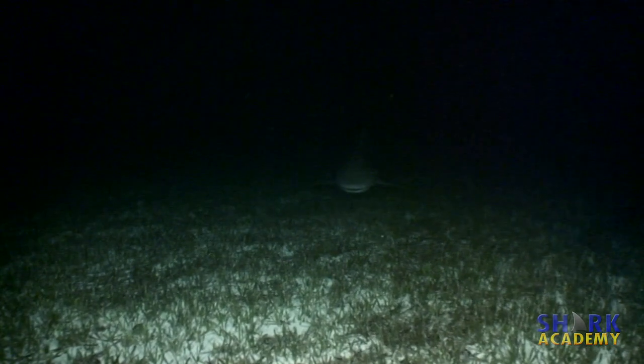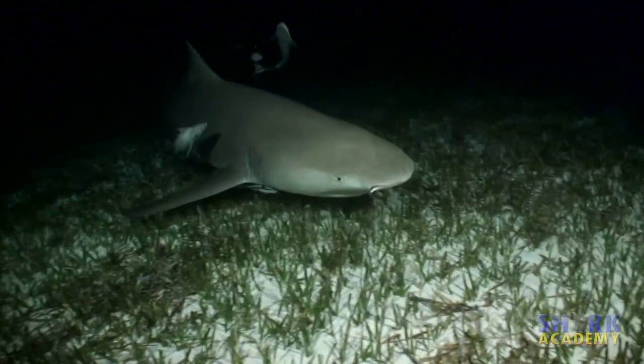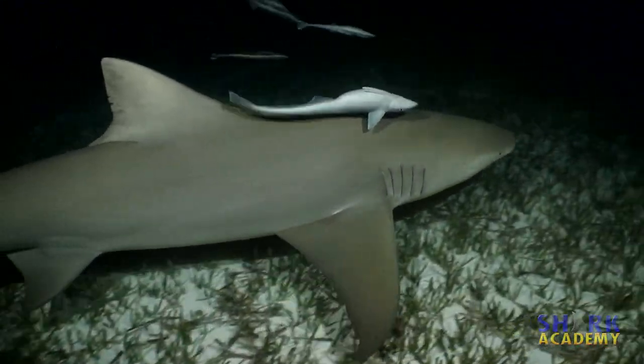It prefers to eat at night, but it has a large number of cones in its retina, meaning that the lemon shark has extremely acute color vision. Nobody's quite sure why.